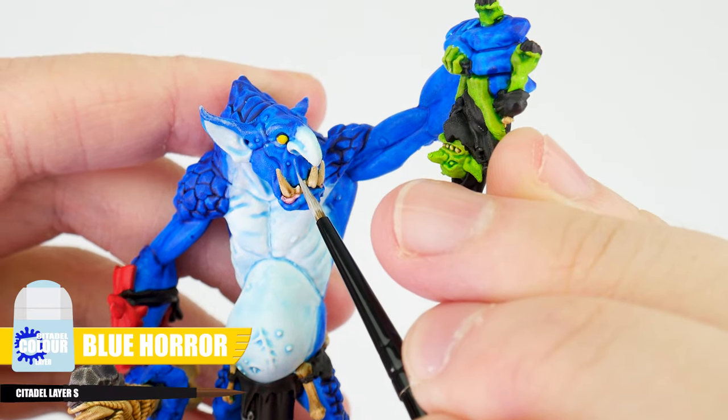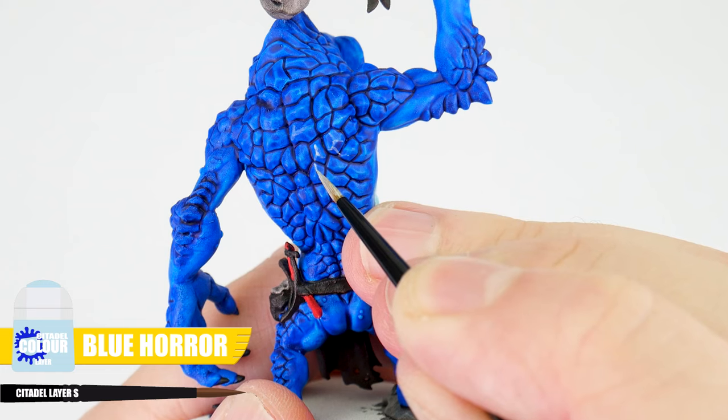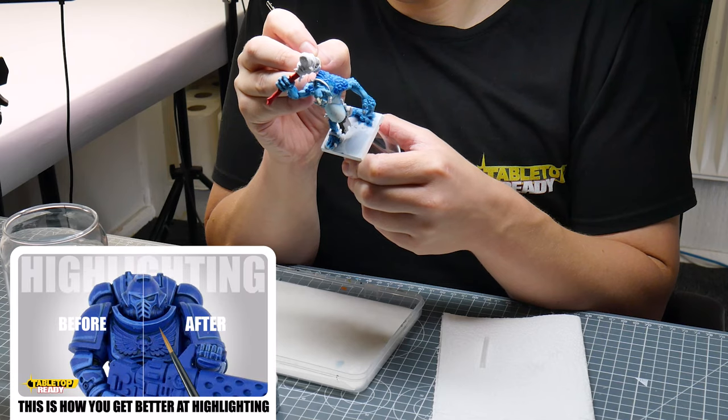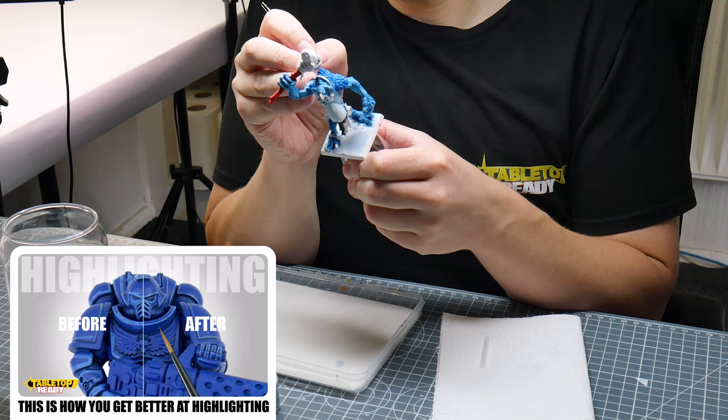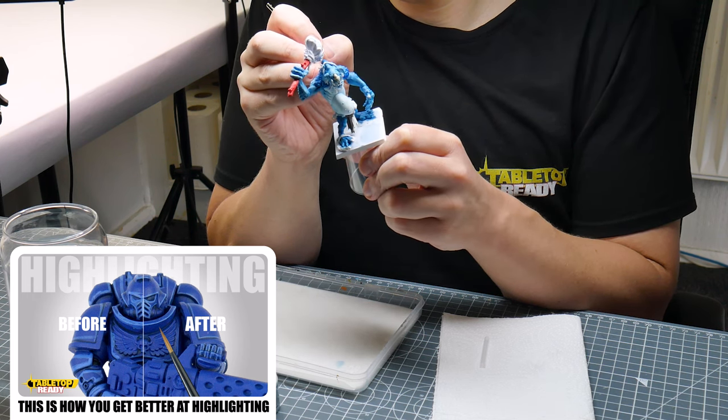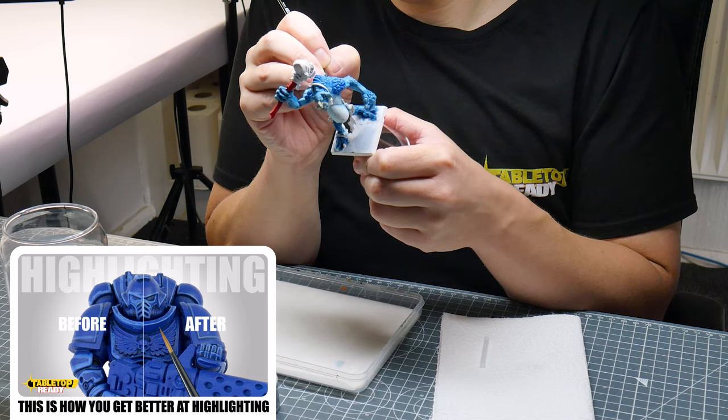When you're ready, let's highlight the skin using Blue Horror, painting thin lines along edges and raised details. Just take your time doing this, and if you need help highlighting and want to know more about how I do it, I have a dedicated video on the channel showing you how. Highlighting really does make a difference to the look of our miniatures and it's worth taking the time to practice and get good at. It's also a good way to practice our brush control and hand-eye coordination, making us better miniature painters overall.